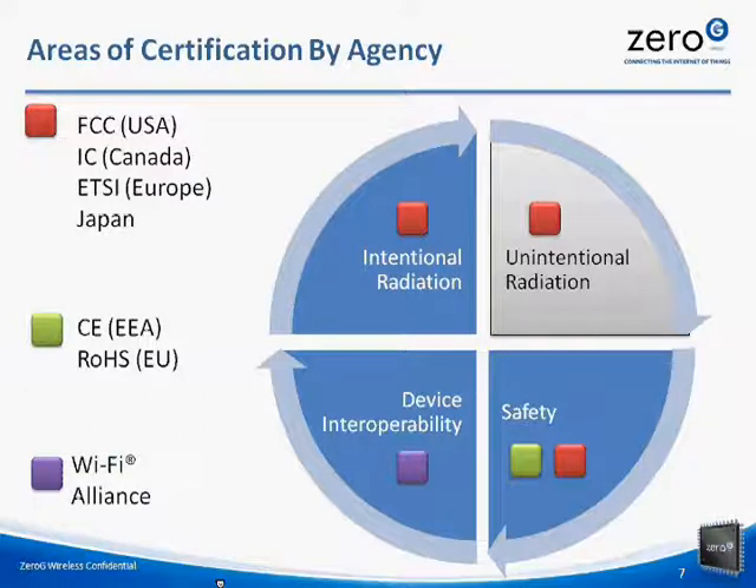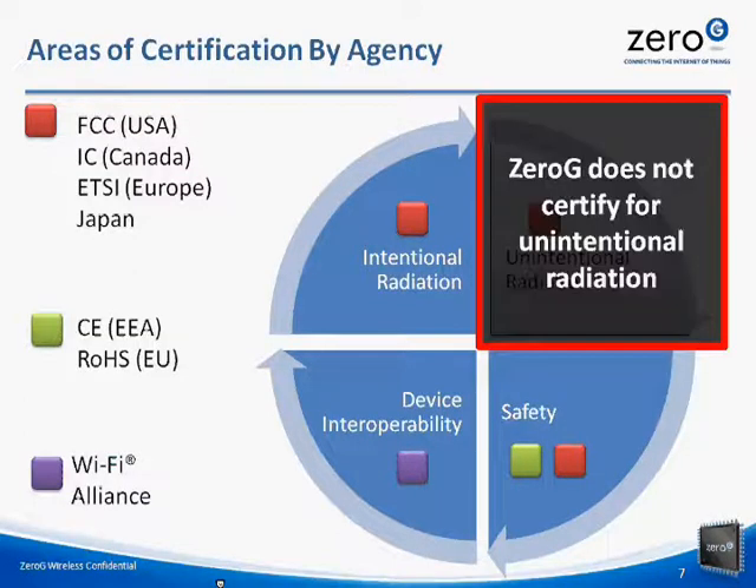Zero-G modules are certified for intentional radiation and safety for the FCC in the United States and IC in Canada. If your product uses Zero-G certified Wi-Fi modules and one of our certified antennas, the end product will not have to go through this set of approval. Zero-G modules are also compliant with ETSI and Japan. ETSI and Japan offer modular compliance but do not offer modular certification in the same way that the FCC and IC do. However, the testing that we do for ETSI and Japan can be used when you apply for certification, and the Zero-G certification data can be included in your test plan to significantly lower your certification burden and provide certainty that your final product will pass.